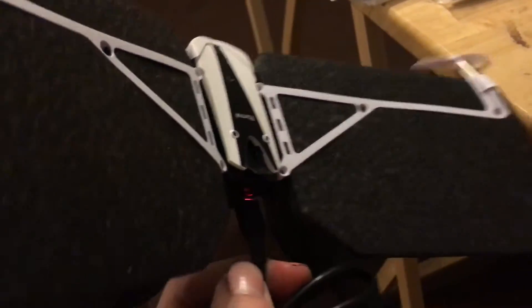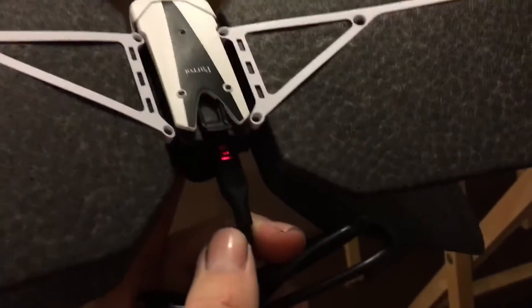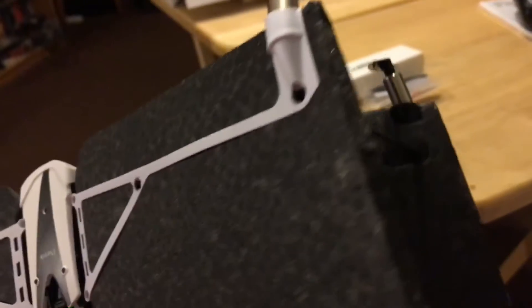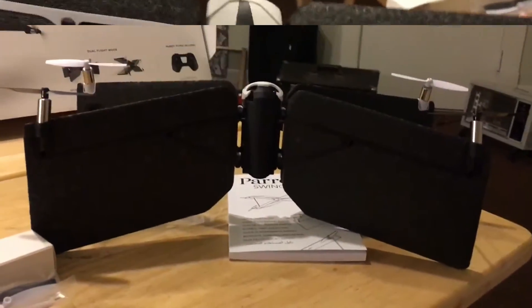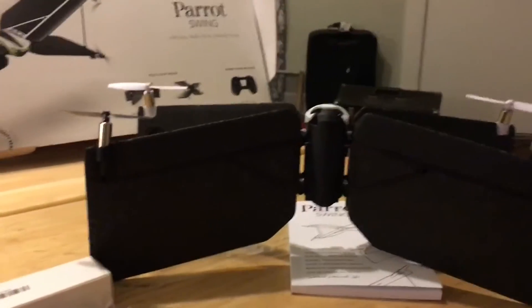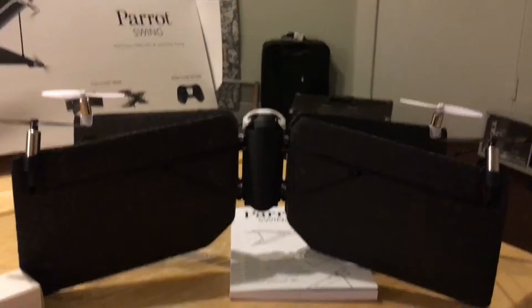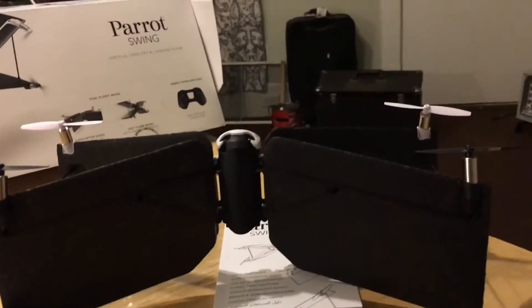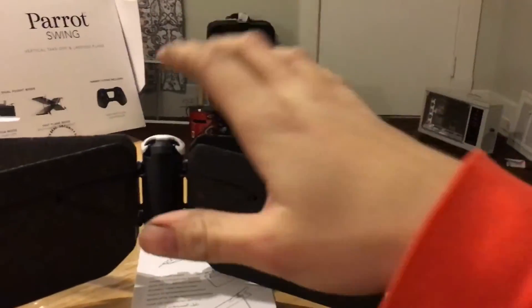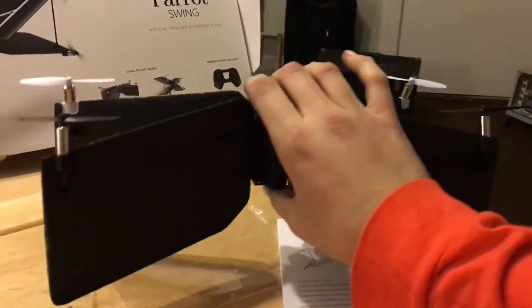Once this thing is done charging we'll give it a whirl. However, we cannot fly it outside — it is cold, windy, and even snowing right now. So I'll just do a quick indoor quadcopter flight. We won't be doing any airplane mode stuff today. The battery is fully charged and ready to go — this is going to be the very first test flight of the Parrot Swing, flying in quad mode due to spacing issues.